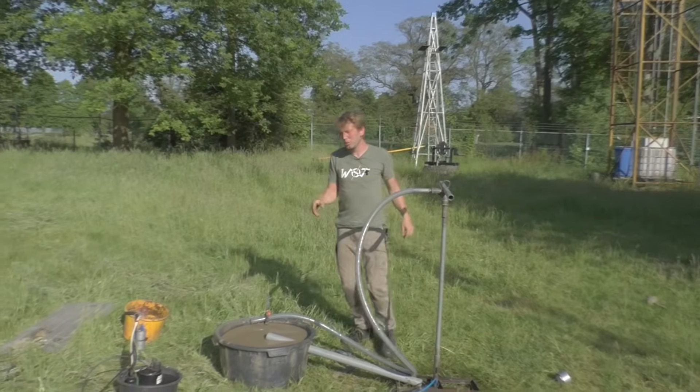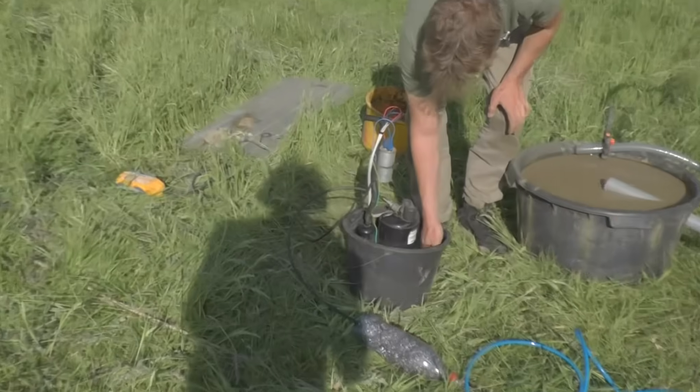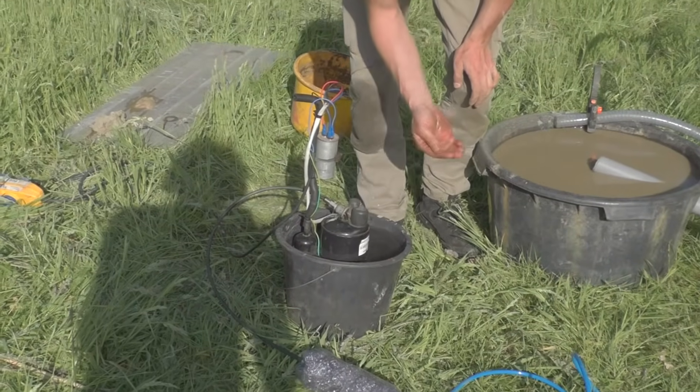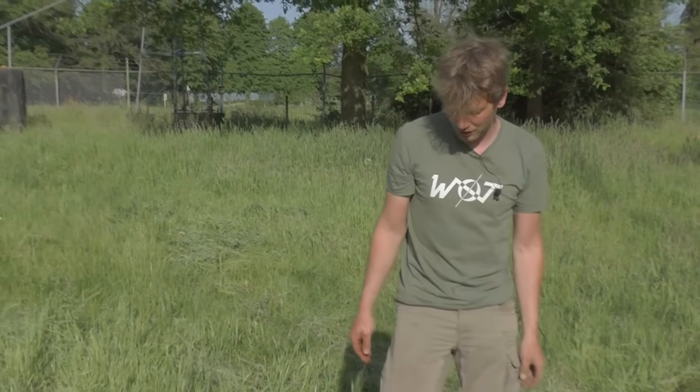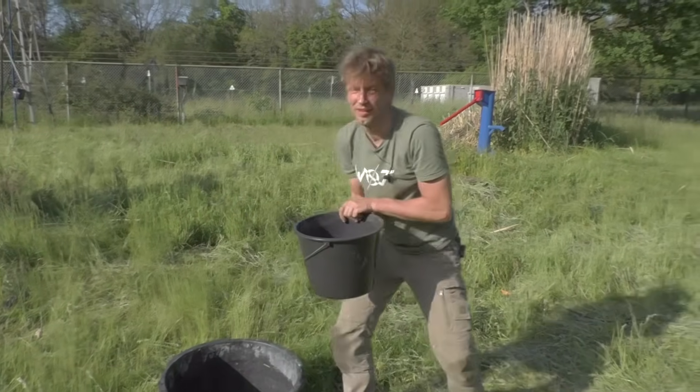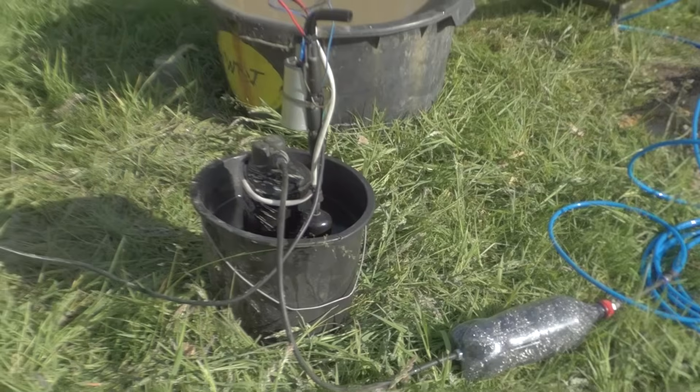We also check the cooling water for the pump. The power is off so it's safe. The water is getting warm — about 45 degrees — so we change it for cool water, and then we can switch the pump on again.